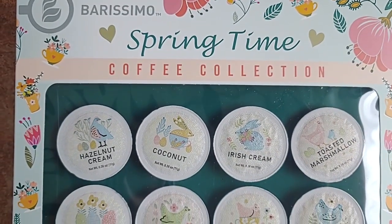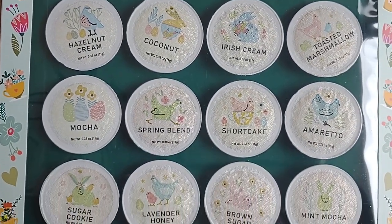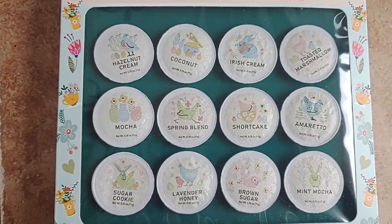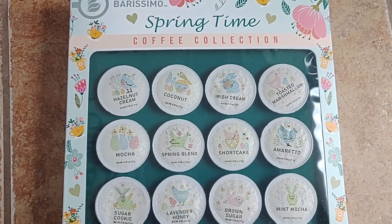So today I have the Burissimo Springtime Coffee Collection, which you can pick up at your local Aldi's. We are not paid for, endorsed, or sponsored by them. I just like it because it's a fun place to go and get little quirky stuff like this, or my little friend here on the shelf.